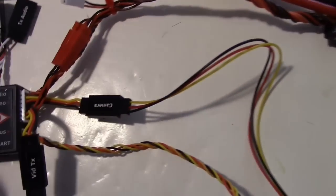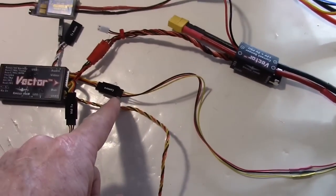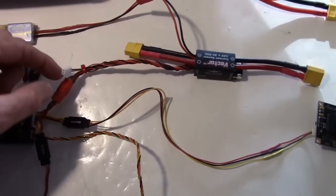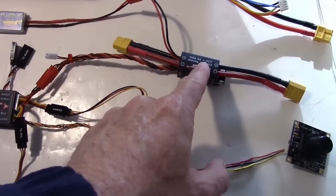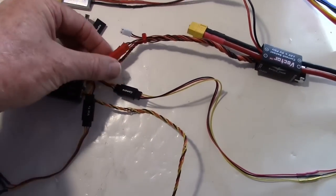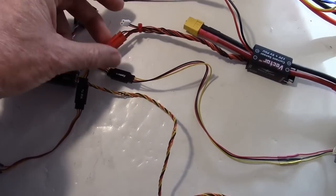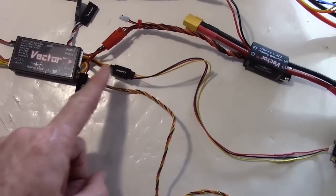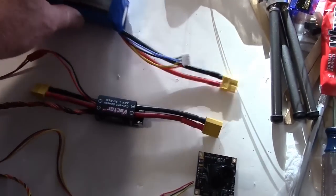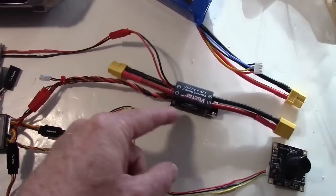This plug here has the camera connection - I just hooked the wire from the camera to that plug, very simple, no soldering required. Over here I have my Vector power module plugged in and I have both of the 12-volt wires hooked up, using the two 12V feeds going to these two plugs.